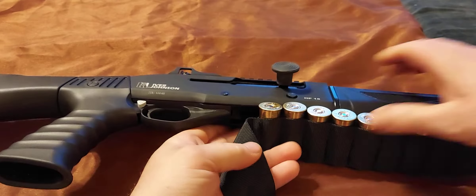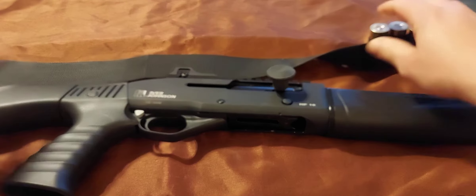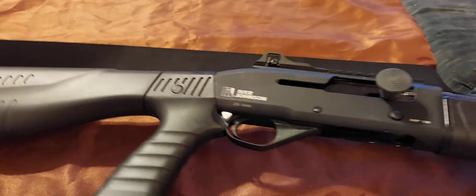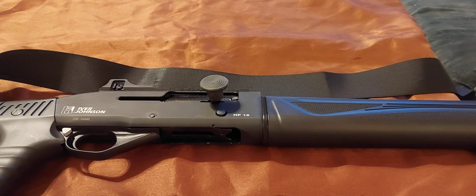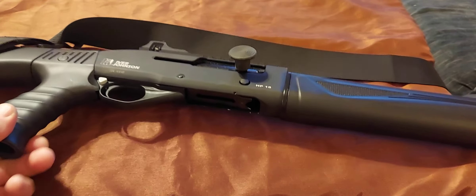And if you get into wanting it shorter, you can just push that in and pull this stock off. Pretty sweet shotgun.